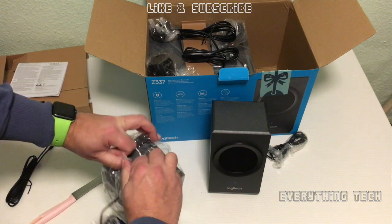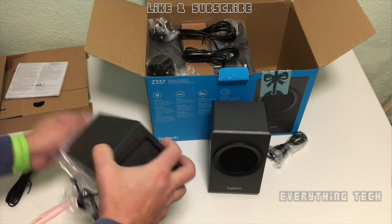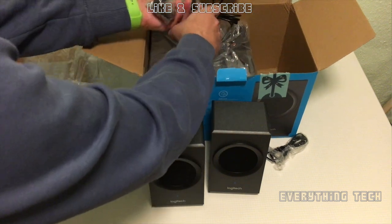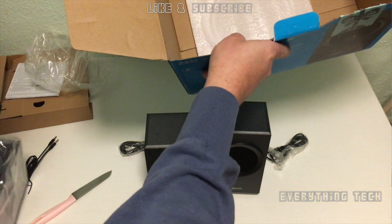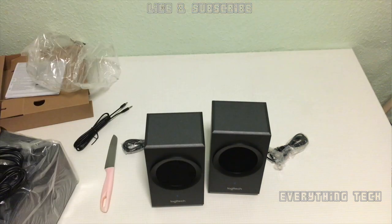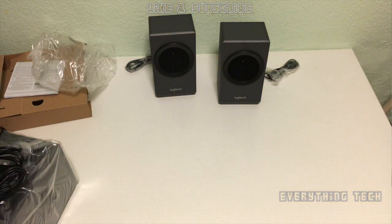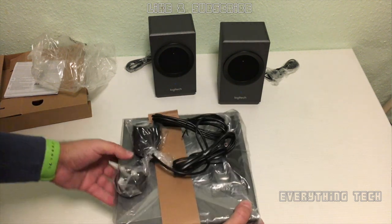Now that all the satellite speakers are unwrapped, let's have a look at the base unit. Logitech has provided a handle so you can take the base unit out — it's made of cardboard or paper but it's quite strong so it's not going to give way. With the box empty, let's unwrap the base unit and put everything together to have a quick look at how cool these speakers look.